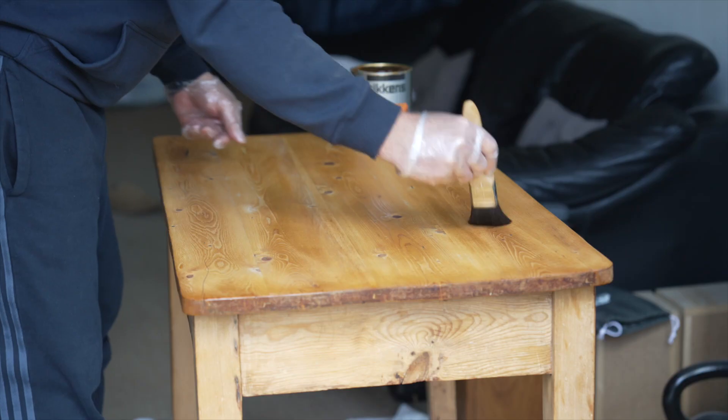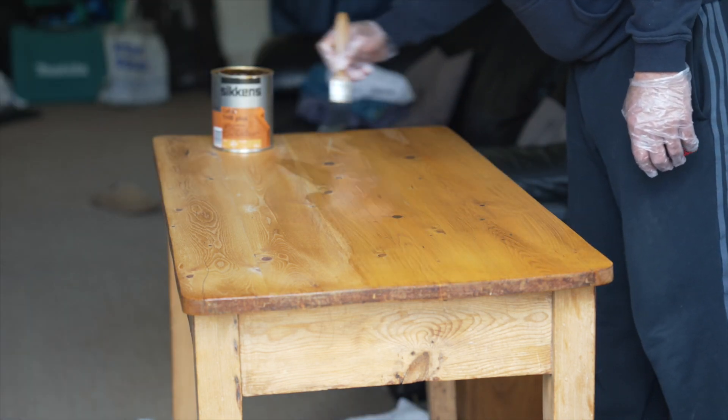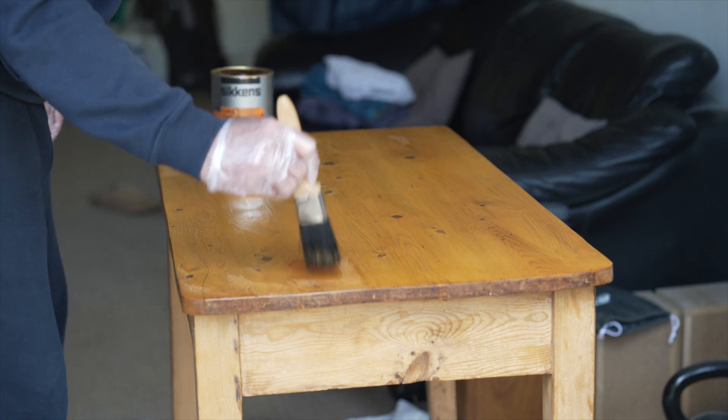When I'd finished the top, my friend said it looked so nice that they wanted me to do the rest of the table — the skirt, the legs. Unfortunately I didn't get any video of that because I was off doing something else, but I did the complete table and it actually looks lovely. It still retains the authenticity of the old table — we haven't changed anything, altered anything, or done any filler whatsoever. Anyway, I hope you enjoyed the video — it was supposed to be short but turned into a long one! I'll see you on the next Workshop Dojo.